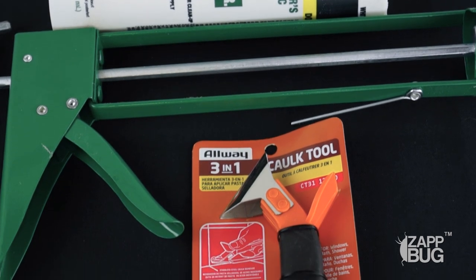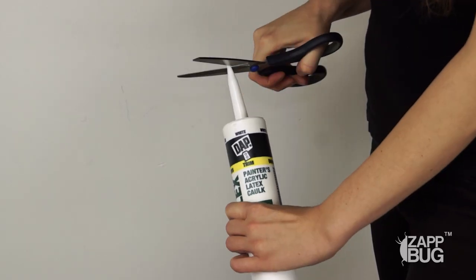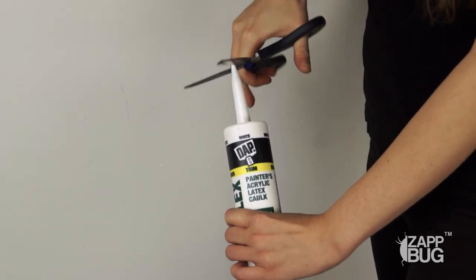Caulk can be found at any hardware store, or you can purchase it online very easily as well. The end of the tube will come sealed — you can cut that off with scissors or a razor blade so it's easier to spread.